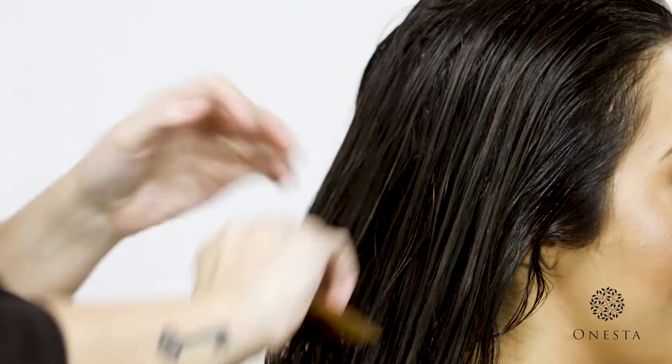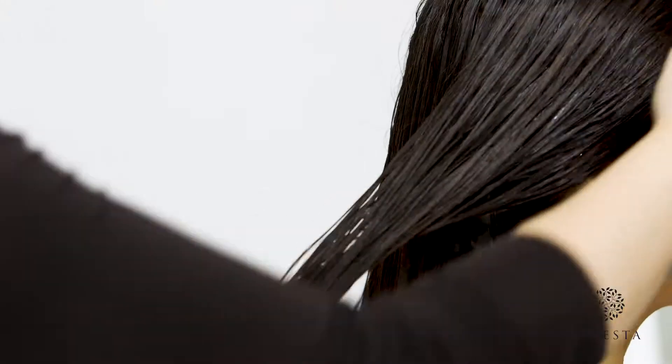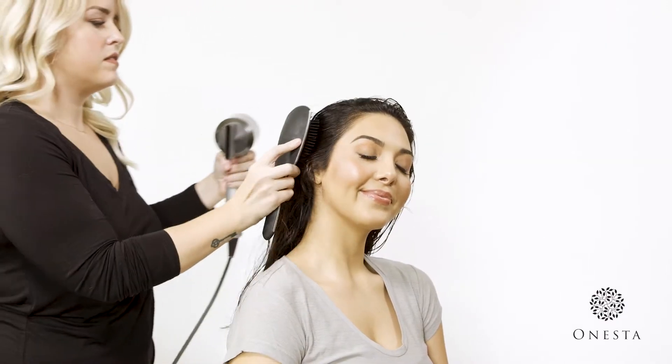Use Quench as part of your daily routine, no matter what your hair type or styling regimen. Today we're going to dry Giselle's hair using a blow dryer and paddle brush to keep her strands smooth.